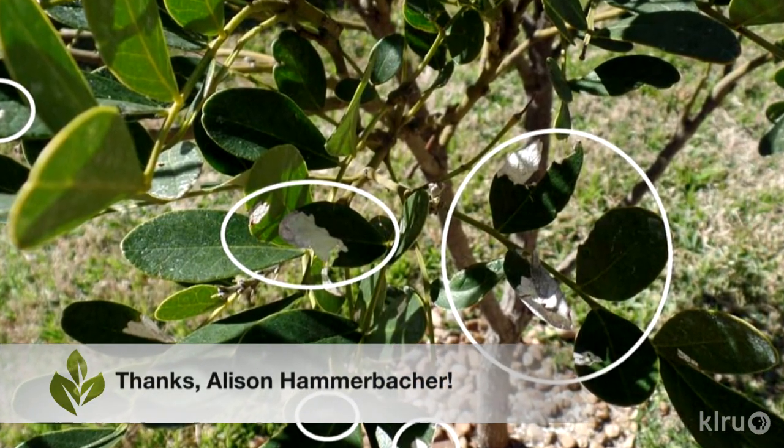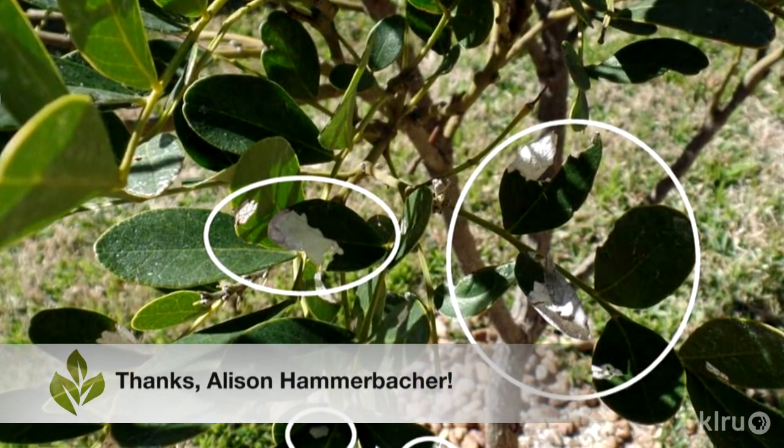Hi, I'm Daphne Richards. Our question this week comes from Allison, who writes: my Texas mountain laurel has a fine white substance on its leaves and there are some places where the leaf is partially solid white. Any ideas what this could be and what should be done for it?